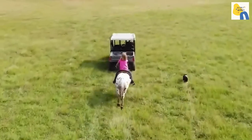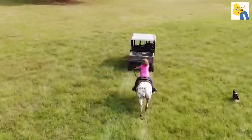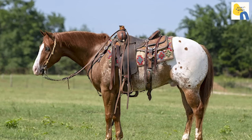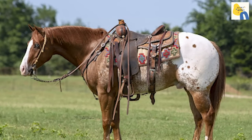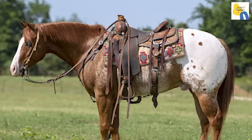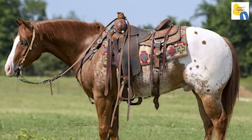Pony of the Americas horses are bred for flexibility and are used for Western, English, driving, and many other equine activities. This diminutive equine breed is a flawless companion for young riders — they are calm, lenient, and clever.